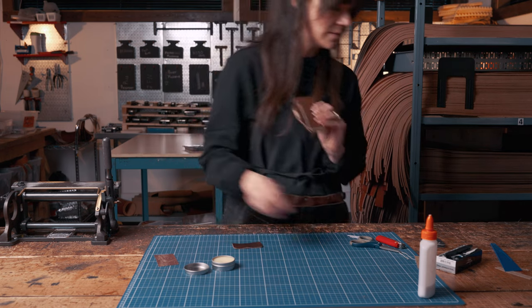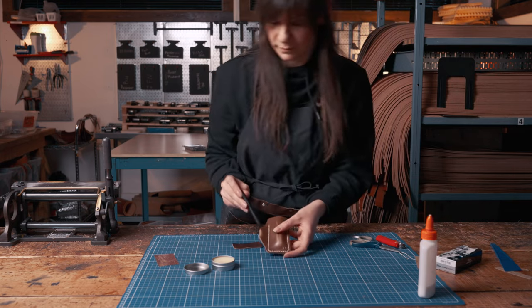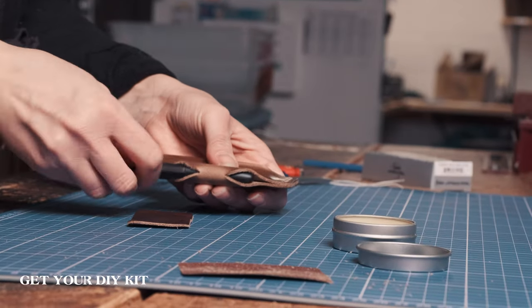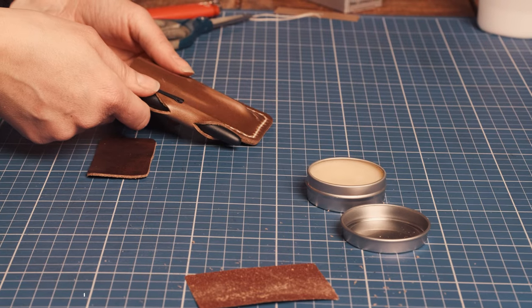Now you can go ahead and load up your EDC and clean it up.